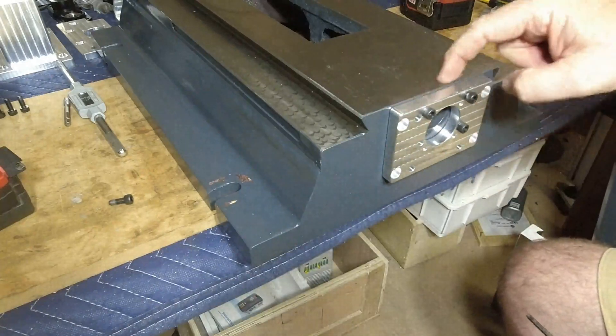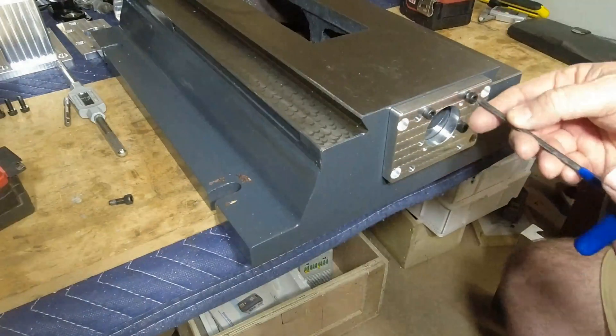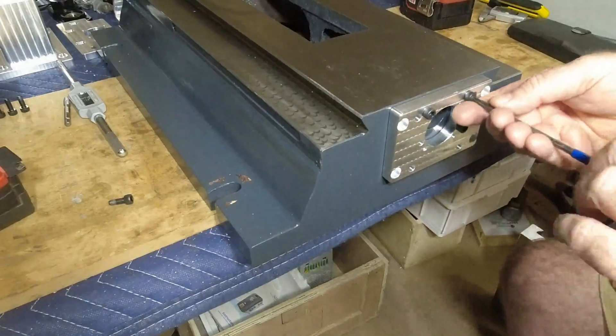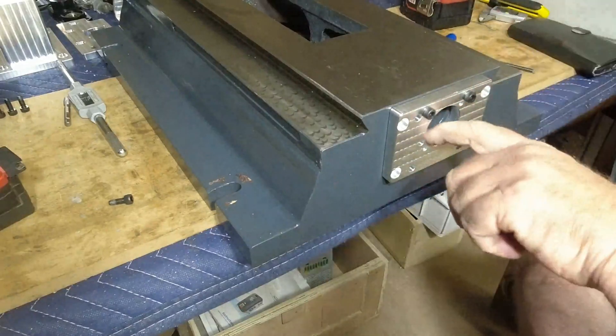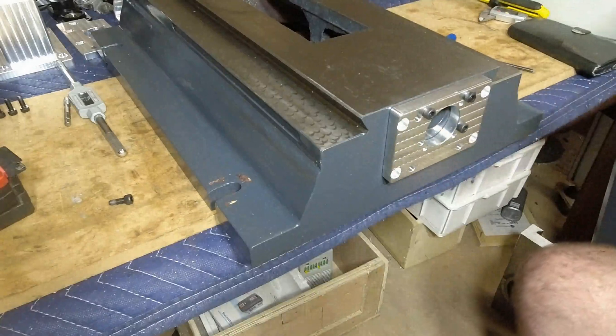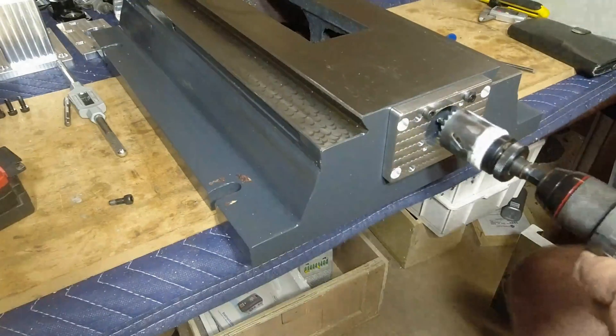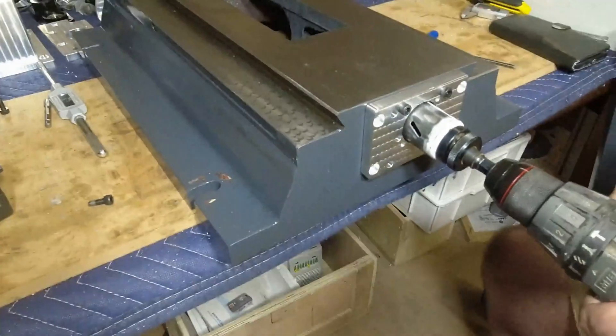What you're looking for critically is this to be level with this surface and down about one millimeter. Next, this hole here has to be moved down, so we get our hole saw, use the plate for guidance only, and then gently go through.